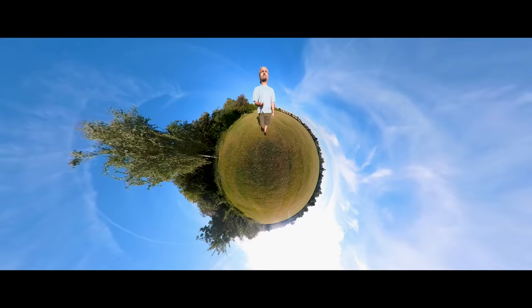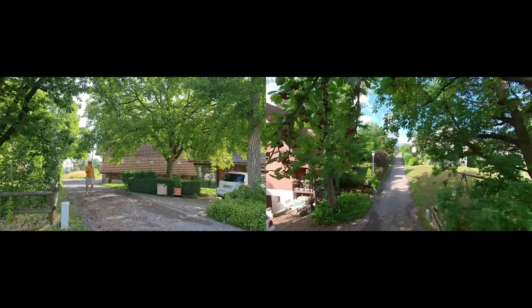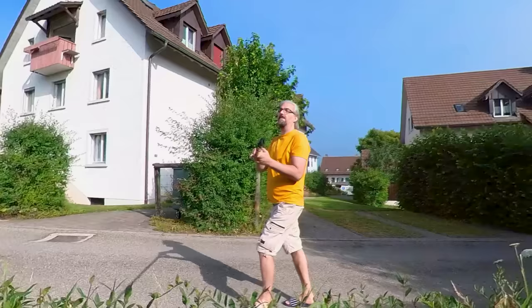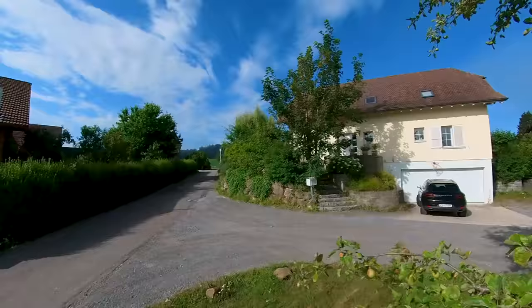But you can actually create more impressive shots if you move the ONE X2 during the shot. Think of it like a drone — instead of propellers it has a pole, so as you walk along you can fly it around yourself, down to the ground, up into the air, over objects. The selfie stick is removed from the final video, though you can still sometimes see the shadow of the stick.